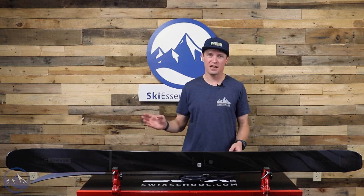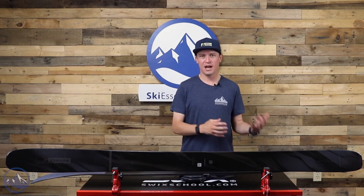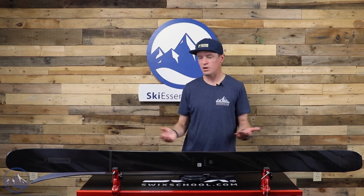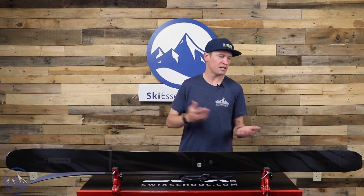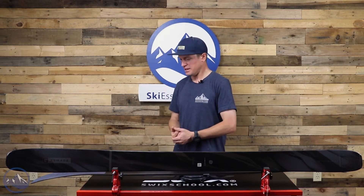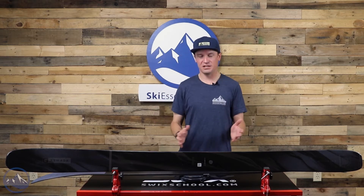This is the Declivity 108 TI — a fantastic ski. To me, it really sits squarely in the freeride category, and unlike a lot of skis that Armada makes, it's really more of a directional freeride ski than anything else. Not really something you want to land switch on. If you're looking to do tricks in the backcountry, you'd be better off on the ARV 106 or the JJ.